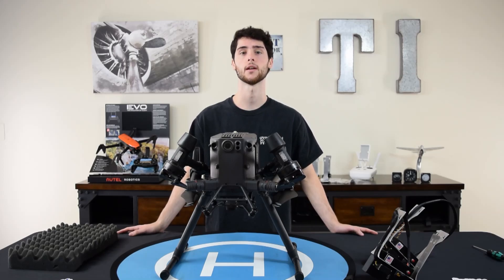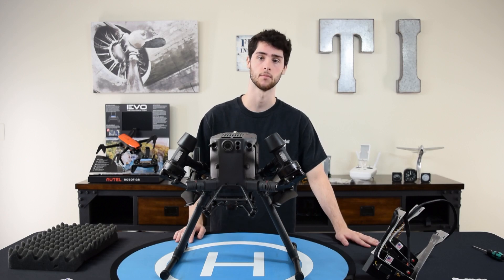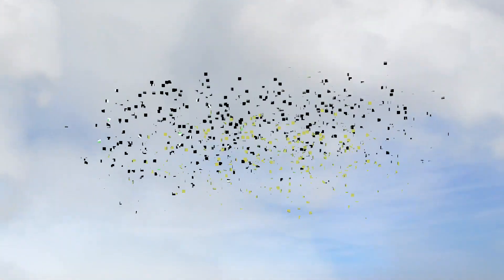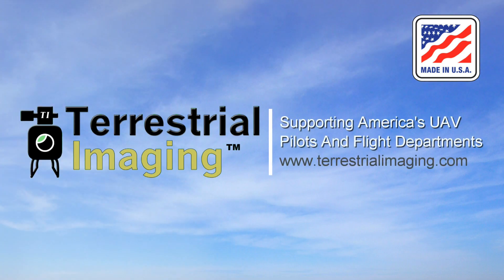What's up guys? This is Mike from Terrestrial Imaging, and in this video I'm going to show you how to set up the Dromite Talon drop system for the Matrice 300 RTK. First, let me say thank you for purchasing the Dromite Talon drop system. This video I'm going to walk you through step-by-step the installation process.